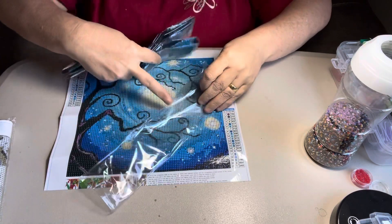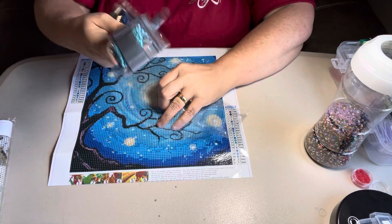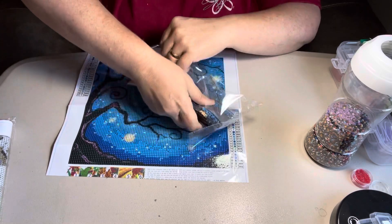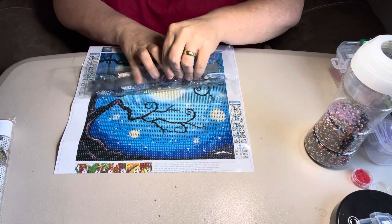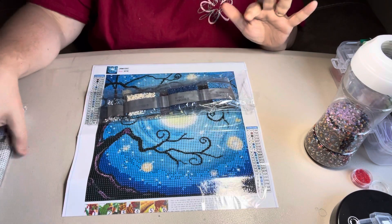Amazon does have some budget-friendly diamond paintings. I order off of them a lot because I can get such a good deal on them. And I don't order them just to be ordering them — I order stuff that I would do, that I like.